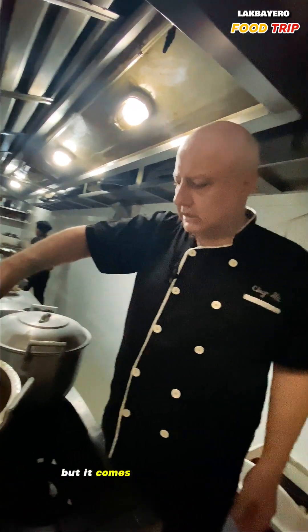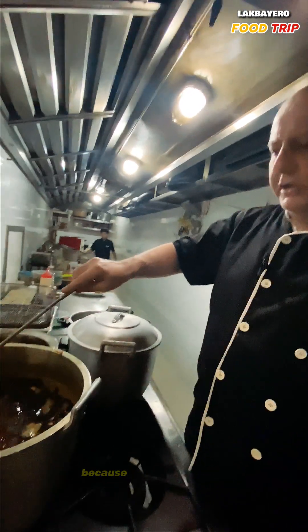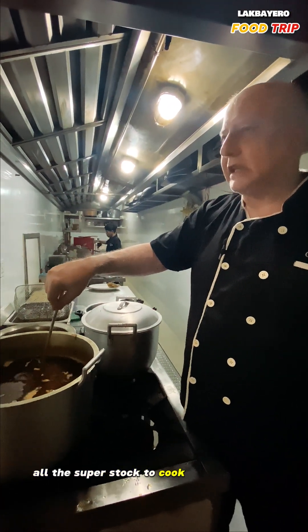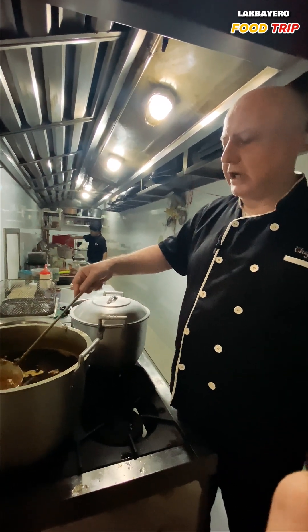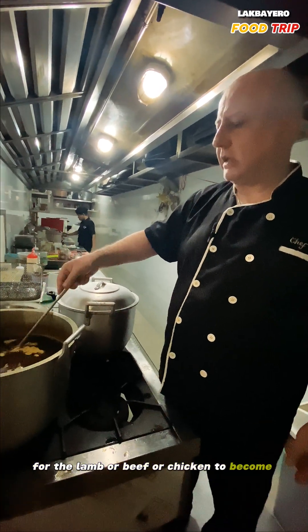That's the preparation, and this is what it looks like at the end. It has liquid because I already put in the super stock used to cook the lamb, to make it more tasty. I don't use only water — I use a really good stock for the lamb, beef, or chicken to become more flavorful.